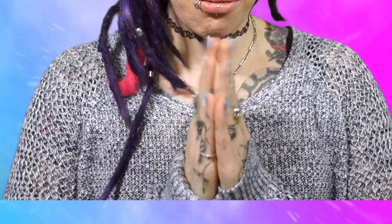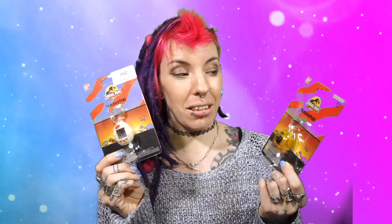Hey guys, Darby here and welcome to another unboxing video! We're finally here for another one. Now it's not really a box, it's more of a package, and today we are, as the title suggests, opening up these. These are two different variations of the 30th anniversary Jurassic Park Tamagotchis. Tamagotchi brought out a Jurassic Park edition for the 30th anniversary.